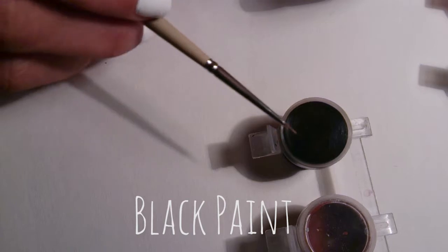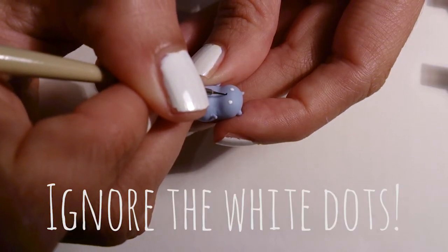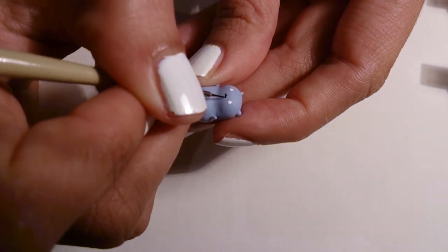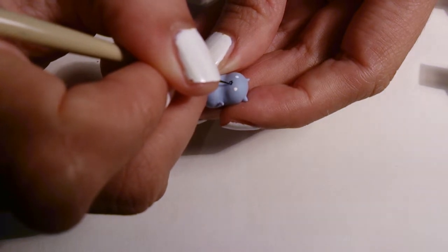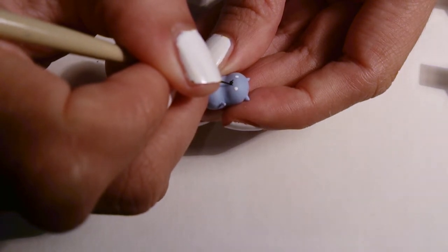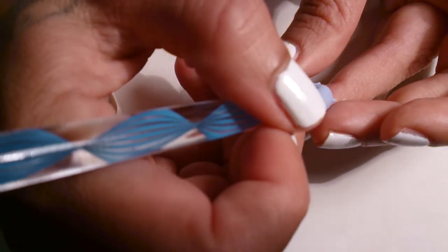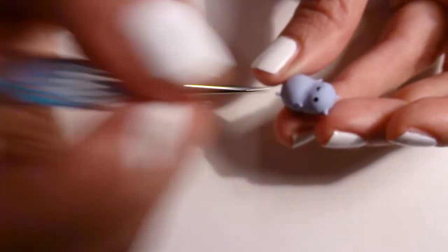Now I'm just taking some black paint and drawing on a little three for the mouth. Completely ignore those white dots — I removed them and redid the eyes later. And now I'm just doing a little U-shape below the three, and just enhancing the three a little bit so that he's smiling a little bit more. Now I'm just taking a ball tool and dotting on some black eyes.